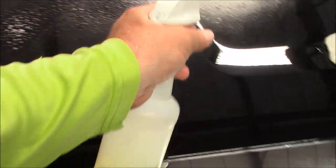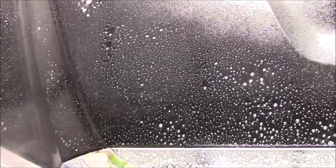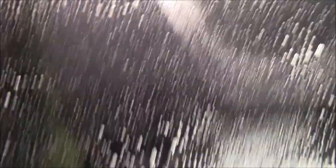Check this out. I'm using IPC one-to-three as lube for the clay bar. It's making super quick work of this overspray. Now it does break down your clay bar prematurely for sure — you just have to work fast.